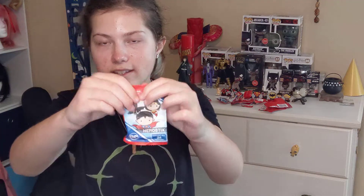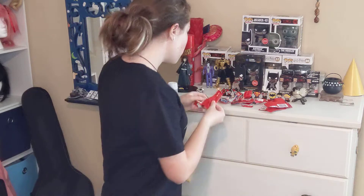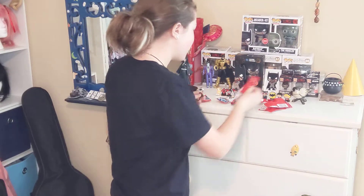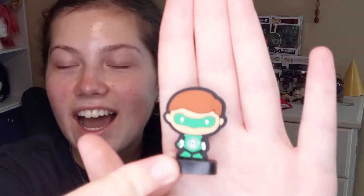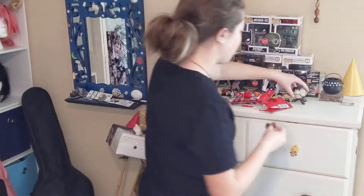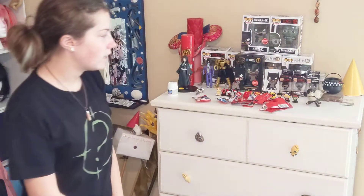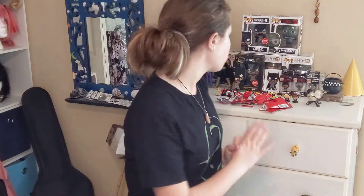We only have two left. I can't really tell what's in this one either, but let's open her up. That is awesome — here we have Green Lantern! I did not have Green Lantern, so that's really, really cool. I'm going to add him over here. Little Green Lantern. I really like Green Lantern actually, and I did not have him, so that's really good. That's super awesome.